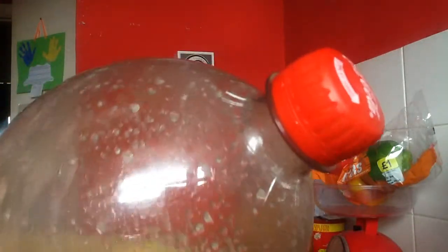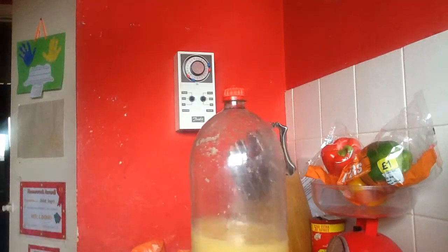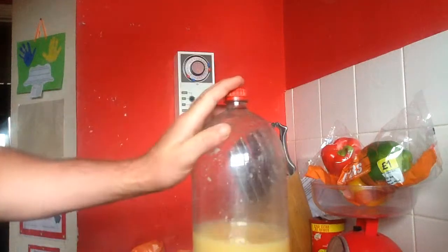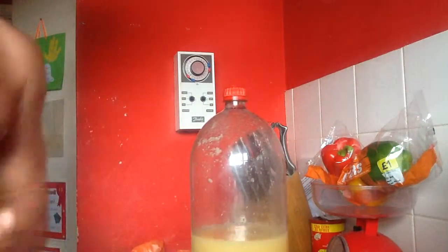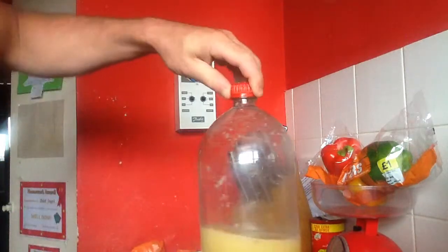I know a two-litre bottle can stand up to 220 PSI — bearing in mind this is a three-litre bottle. That's pounds per square inch, that is a bloody lot. I'd imagine being a three-litre bottle it can stand less, if you catch my drift, because the space inside — the material is getting spread by more.